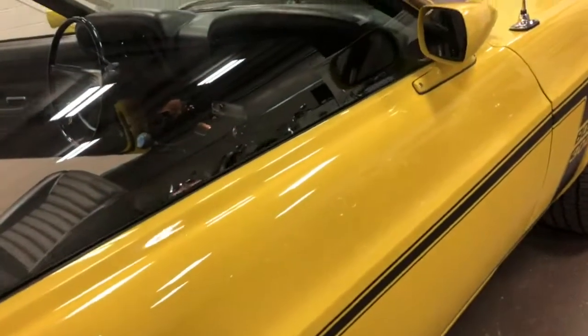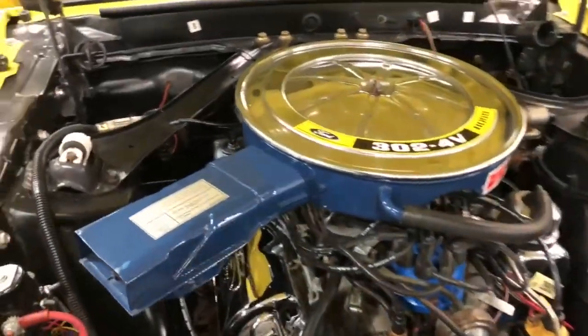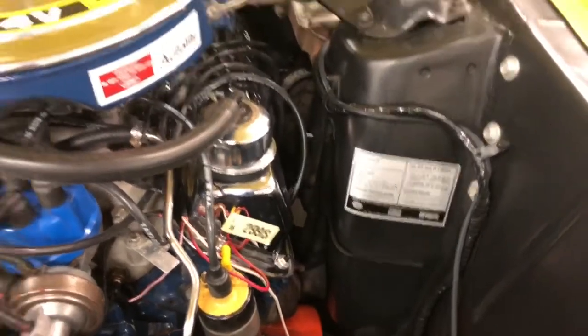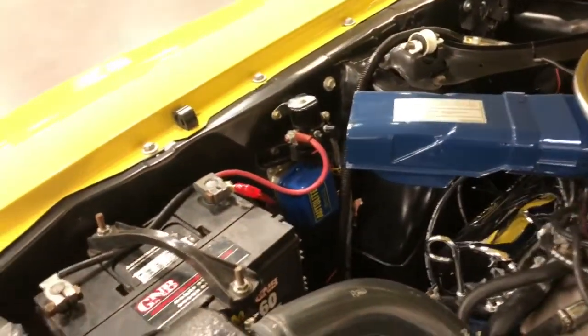When he's gone to that extent, the stripes of course are perfect, the wheels are perfect, everything under the hood is perfect — all the original stickers, all the original numbers, all the original vehicle. Unbelievable. That is incredible.